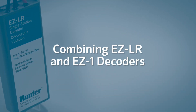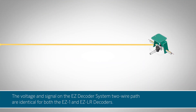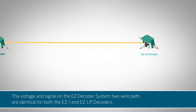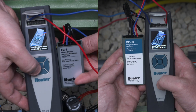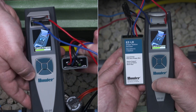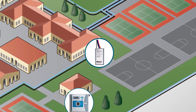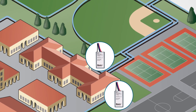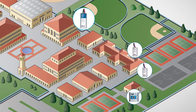Combining EZ-LR and EZ-1 decoders. The voltage and signal on the EZ-DT system two-wire path are identical for both the EZ-1 and EZ-LR decoders. This compatibility allows you to seamlessly combine them on the same path with a single installation. Use cost-effective EZ-1 decoders for nearby valves and long-range EZ-LR decoders for distant valves on the same wire run to optimize system design and cost.